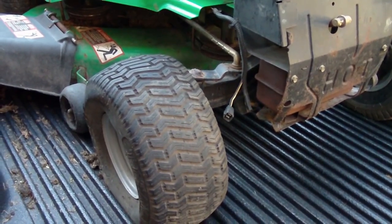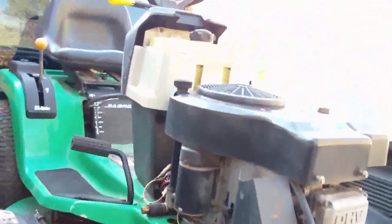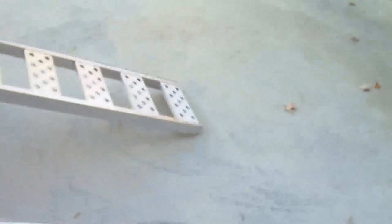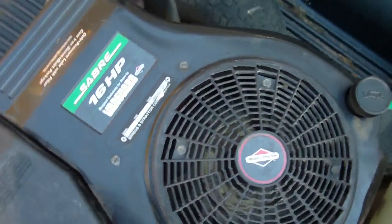This mower hasn't been run in about two years. It's a John Deere Sabre hydrostatic with a 16-horse Briggs. Let's get up here and get a closer look at the engine.